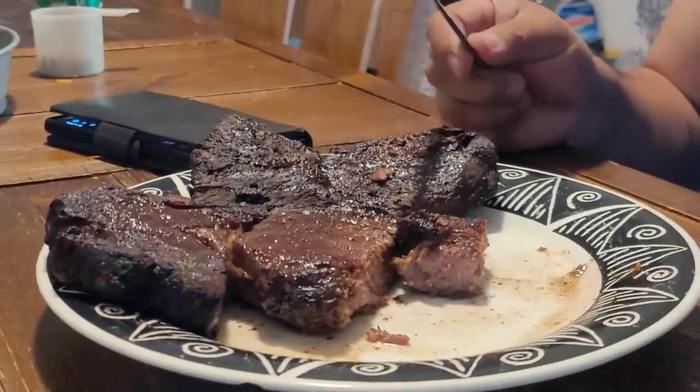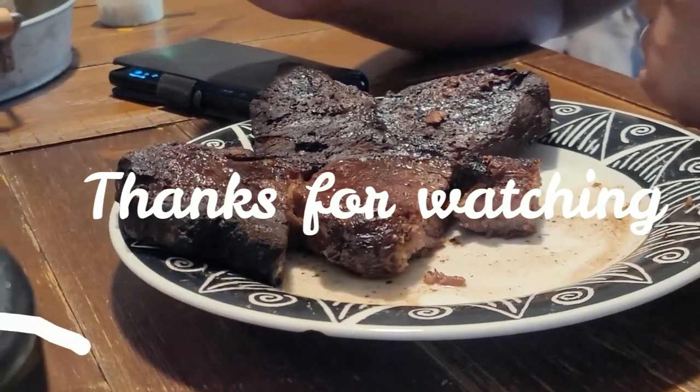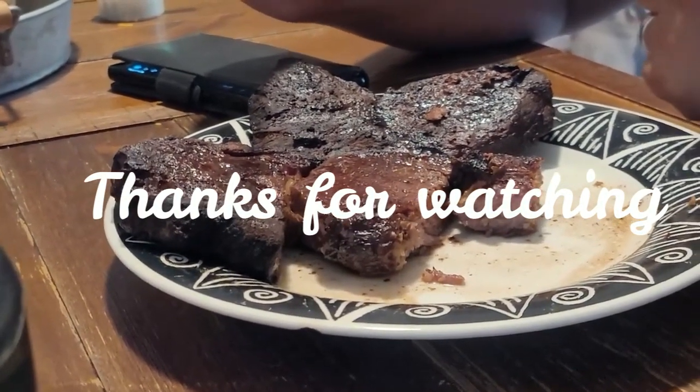Are you eating both pieces? Ten out of ten? Yes. Recommend? Yes.